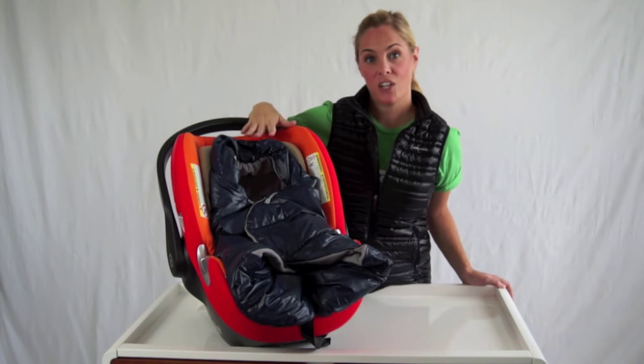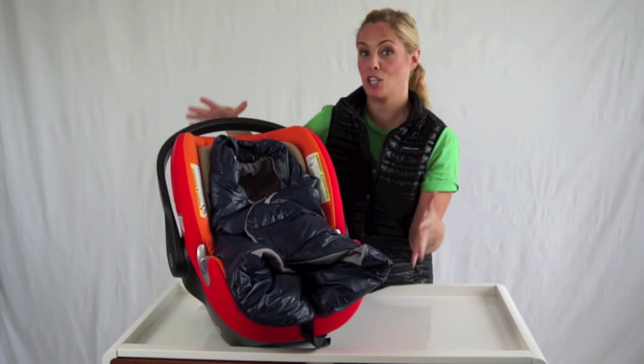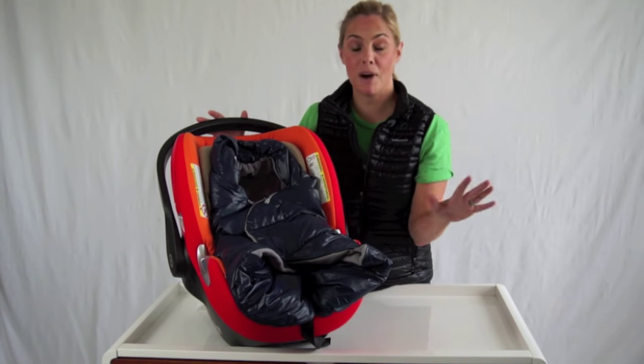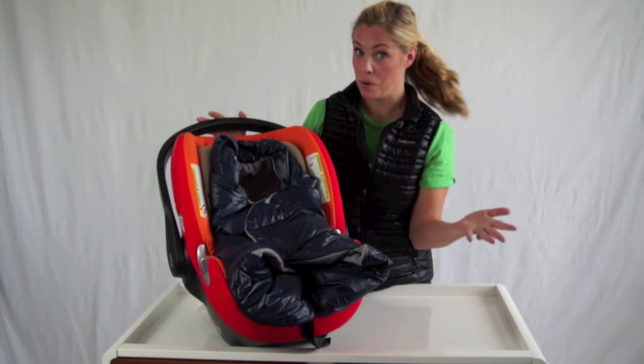Unlike most infant car seat covers, which traditionally go over the car seat, this one actually goes in the car seat. And it's much safer than a foot muff or a bundle me.